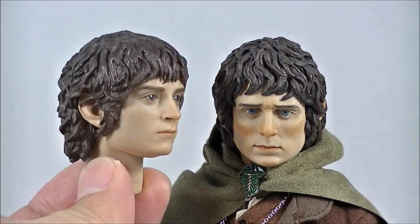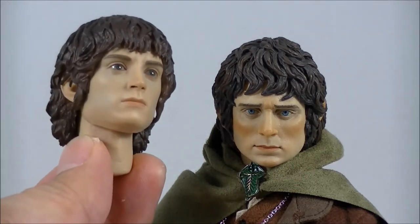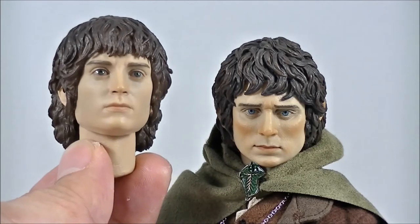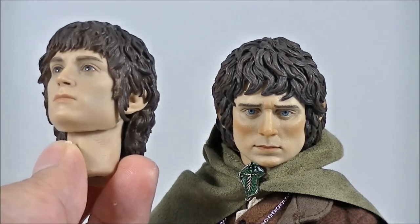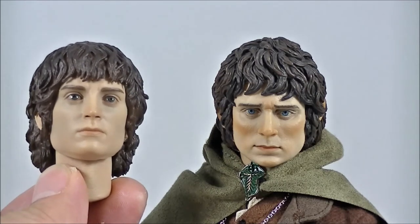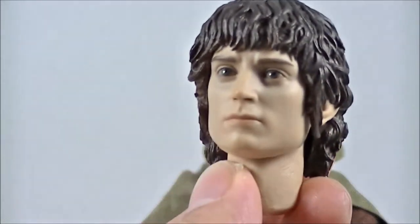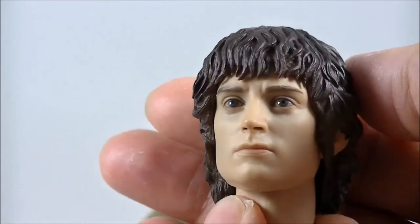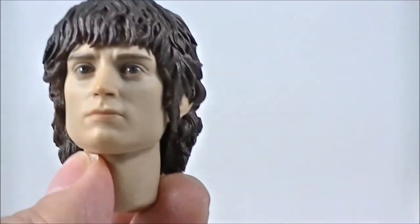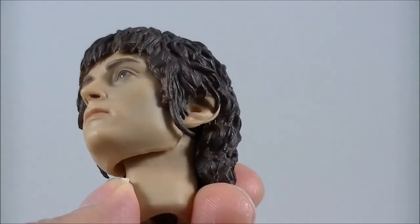What you'll notice is a definite lack of paint application on the face. It looks like they've pretty much sculpted the head, given it just that slight bit of pinkishness in the lips and the eyebrows, and then forgot the actual detail on the skin — the rosiness in the cheeks, the very bright blue eyes that Elijah Wood is known for. The eyes on the new one are a very dark blue-brownish colour, so dark it just looks like he's got dead eyes.